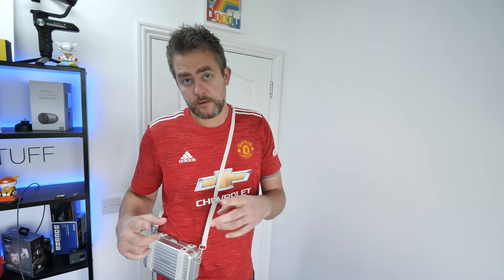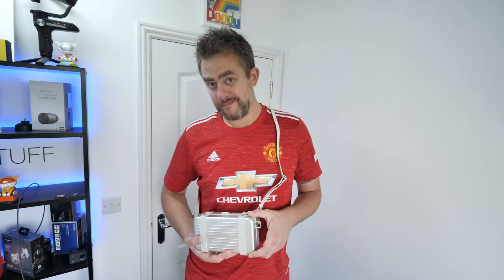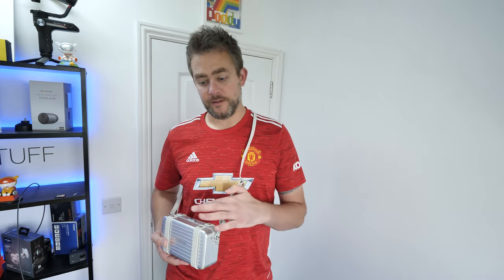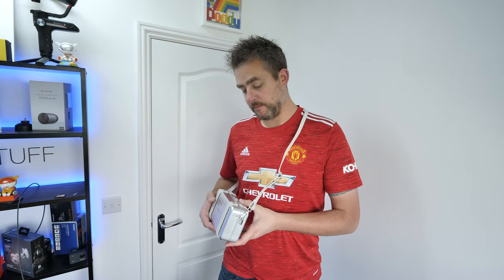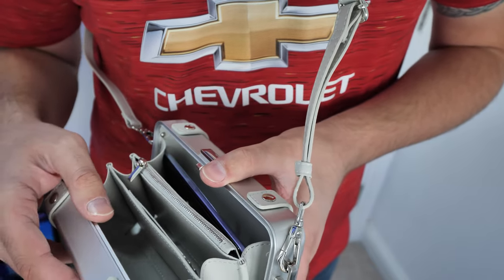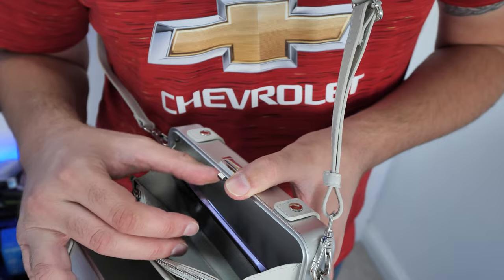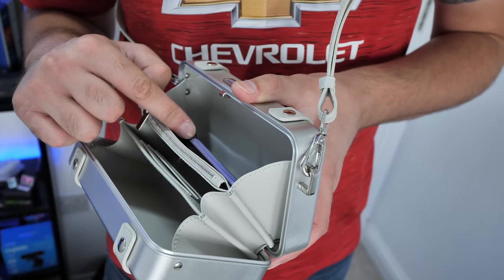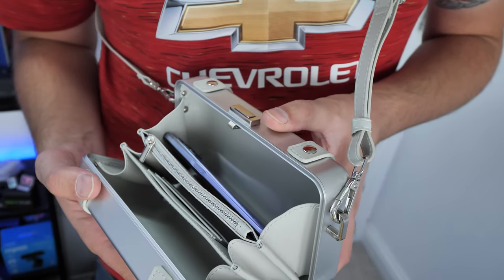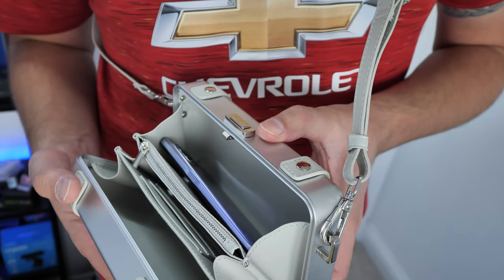Hey, I've got something for you in my nice Realme purse. So in here we have the Realme 8i, the cheapest 120Hz refresh rate smartphone on the market. And here's the unboxing and quick look at it.